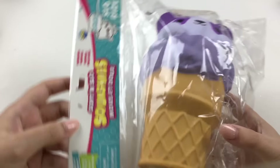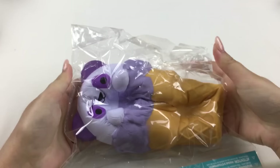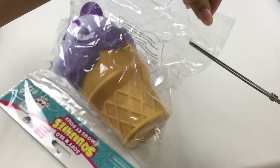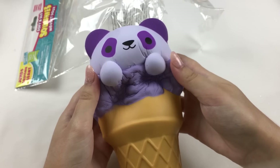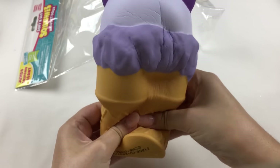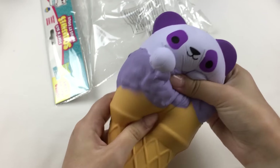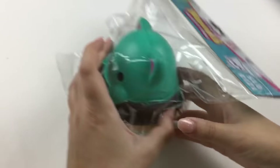Let's have a closer look at each squishy. Here is the first one, which is a panda — it's also part of the Series 2 Animal Pals. Let's squish it through the packaging first. To open these up I'm just going to cut along the bottom here so I can put them back in the plastic afterwards. Oh, this is really soft! Here is the ice cream cone — it's a pretty big squishy and I really love the colors. It also has the logo down there and it is super satisfying to squish. I don't think it has any scent but I really love the design.